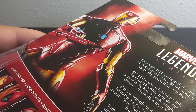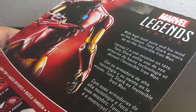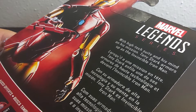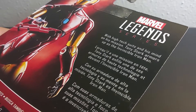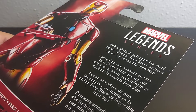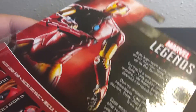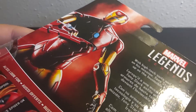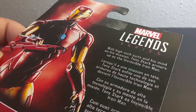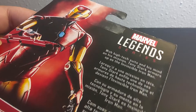Then you got the picture of the figure and the little bio. With high-tech suits and his mind on his mission, Tony Stark armors up as the Invincible Iron Man. I'm used to the retro — I've been collecting quite a bit of retro figures recently, so I'm just so used to a rhyme instead of just a bio. So yeah, that was kind of weird.